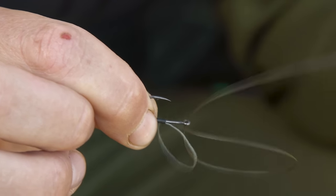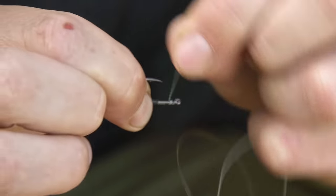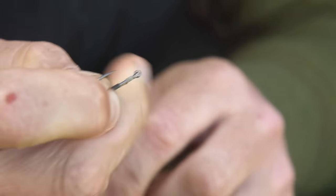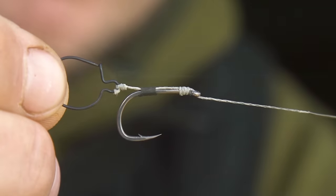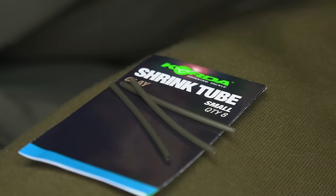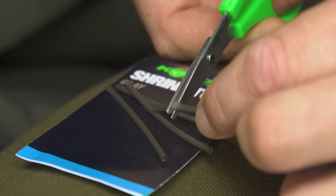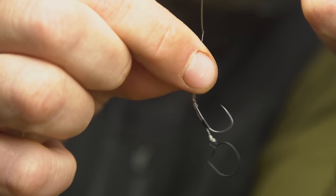Pass your tag end of hybrid stiff through the back of the eye and perform a four-turn knotless knot, securing in place again through the back of the eye. Cut off an inch section of small shrink tubing and pass this onto the hybrid stiff and over the eye of the hook.